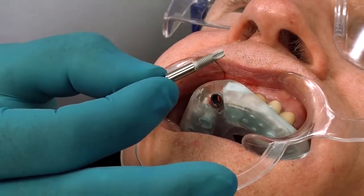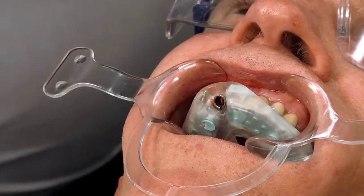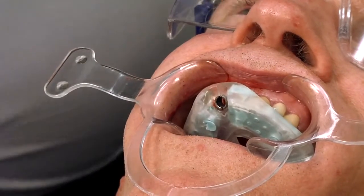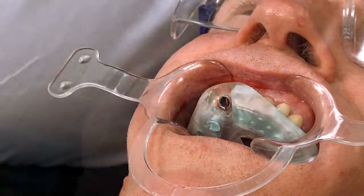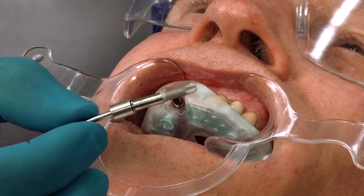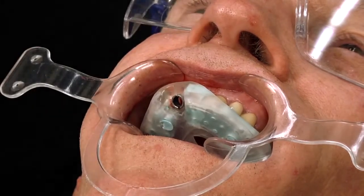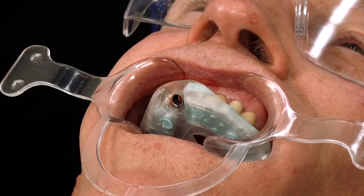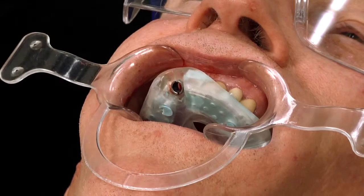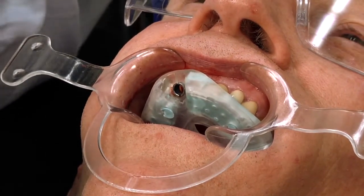So now the implant is attached to the mount, which will go through the guide. And then we have a special handle that will attach to the mount so it can go into the handpiece, just like so. And that will go all the way down through the mast cylinder. I'll place it onto my handpiece.